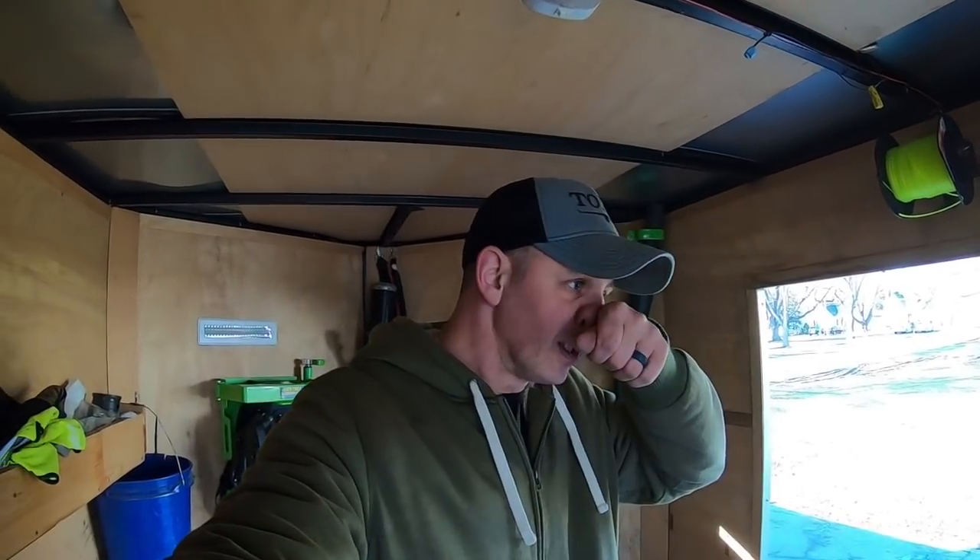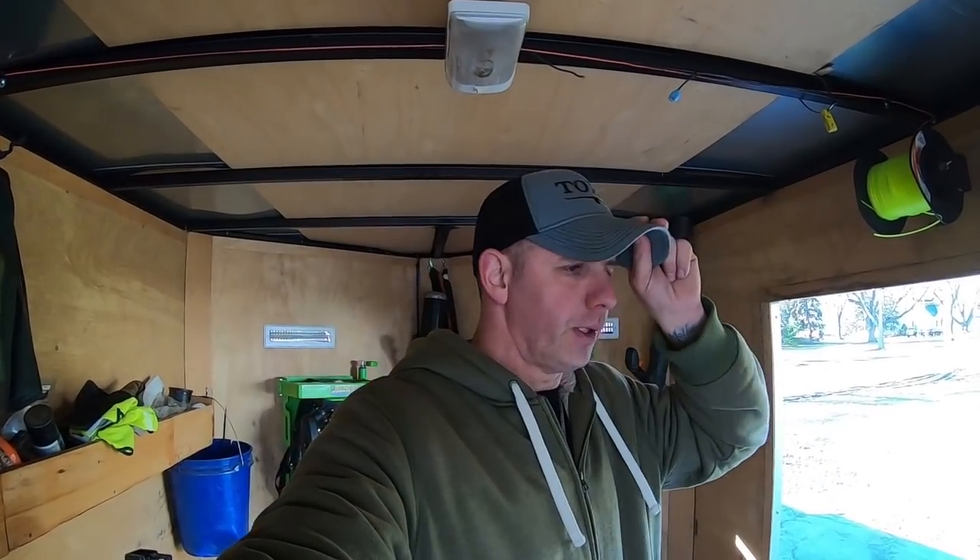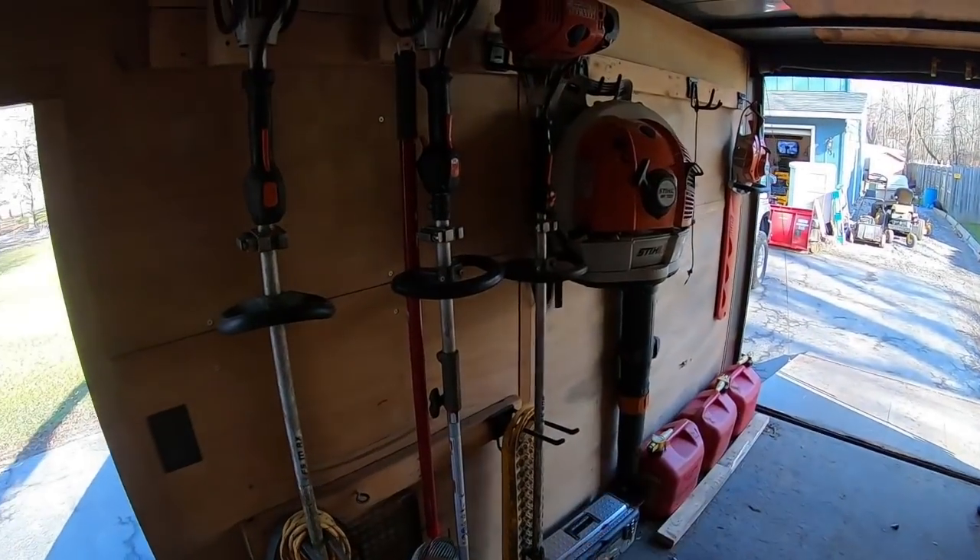There's too much to do to put it all in one video — it would be forever long. That's the first wave. The backpack blower racks are done for the enclosed trailer. The two backpack blower racks for the open trailer should be here tomorrow or the next day — those got shipped separately. I still have the trimmer rack to install on this wall inside the enclosed trailer, and I'm going to do that next.